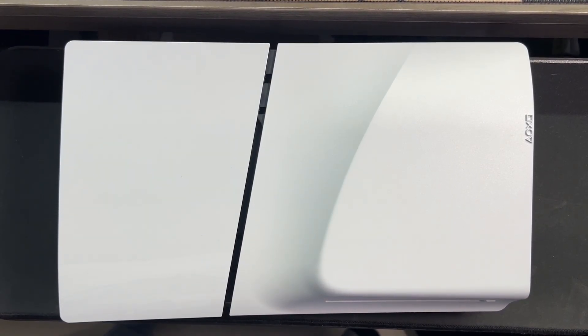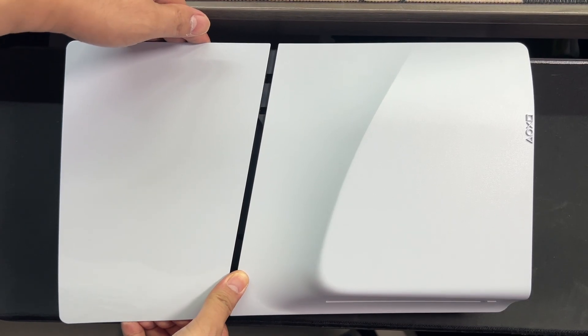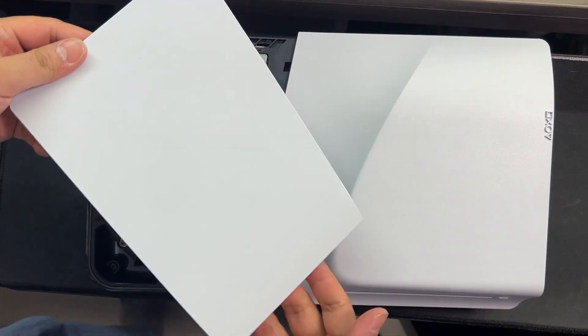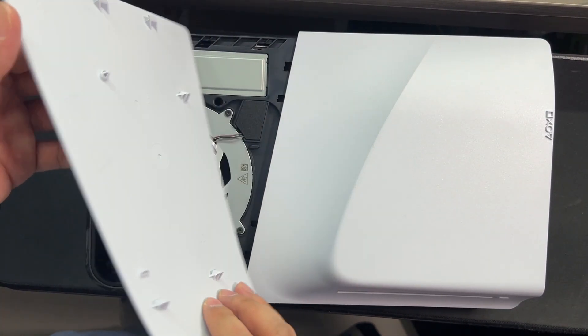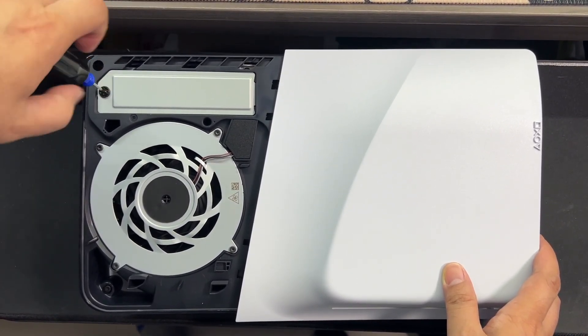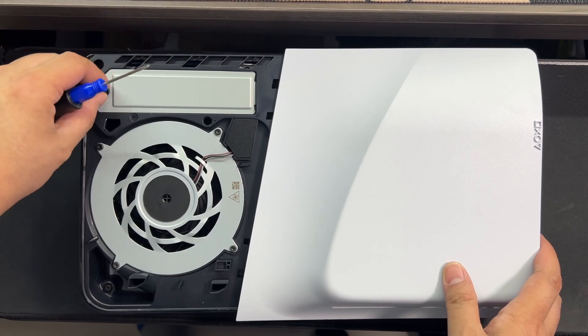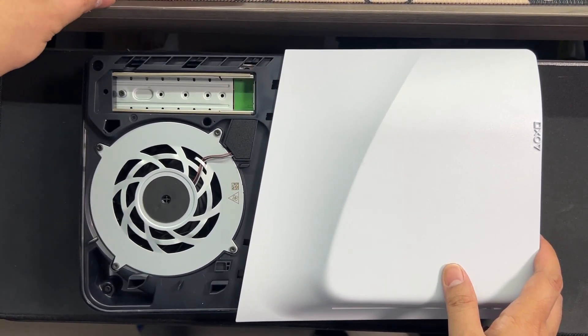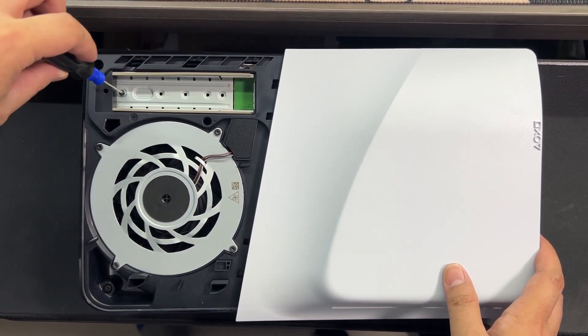When you upgrade the SSD on your PS5 Slim, turn off the console and make sure that you remove all the wires plugged to the console. Don't make the mistake of doing this while plugged to a power source. Place the PS5 Slim on a flat surface, and remove the upper backplate by lifting the cover up and away from the system — this is a bit different from the original PS5 where you slide off the cover. After taking off the upper backplate, look for the SSD expansion bay and use the Philips No.1 screwdriver to remove the expansion bay cover. Make sure to use the correct screwdriver so that you don't strip the screw. Once you remove the expansion bay cover, remove the SSD mounting screw and the spacer, both of which are inside the expansion bay.